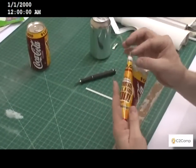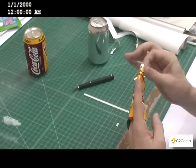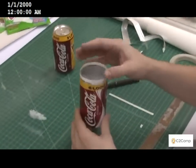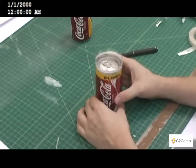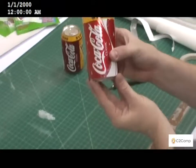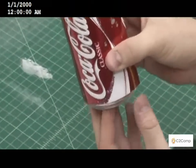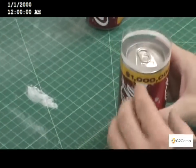The next step is to open up the sleeve and slide it over the can. We'll line it up to where it's just above the bottom of the can, like so.